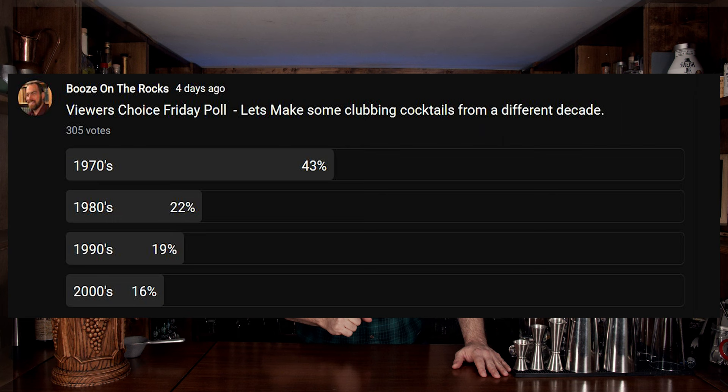A lot of my favorite bands come from the seventies — especially Pink Floyd. Anyway, we are going to make four simple cocktails ranging from a simple two-ingredient cocktail all the way up to a five-ingredient cocktail. We're going to go easy to last, so let's get into it.